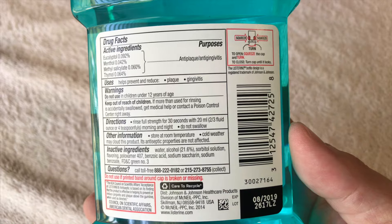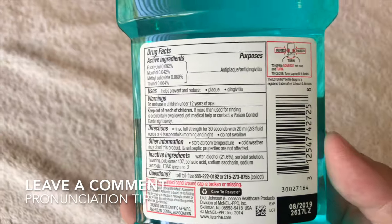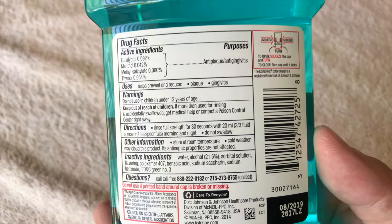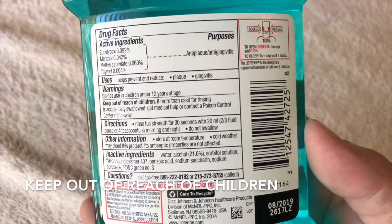The active ingredients are eucalyptol, menthol, methyl salicylate — I'm not sure how to pronounce that, so if you do, be sure to leave a comment — and then something called thymol. Definitely keep this out of reach of children.